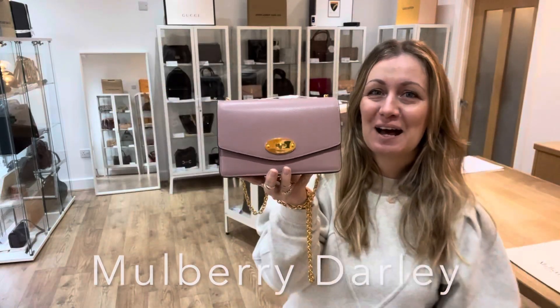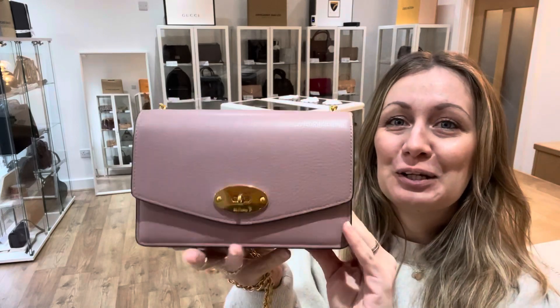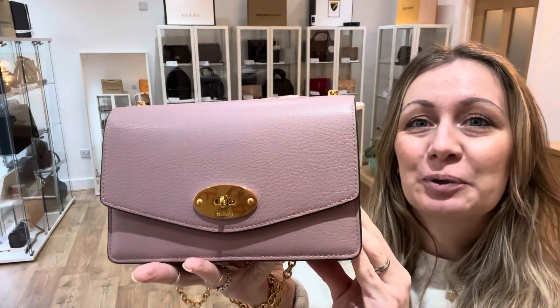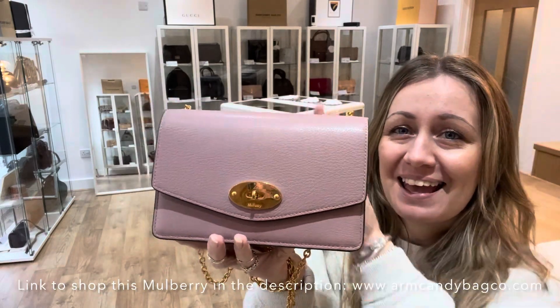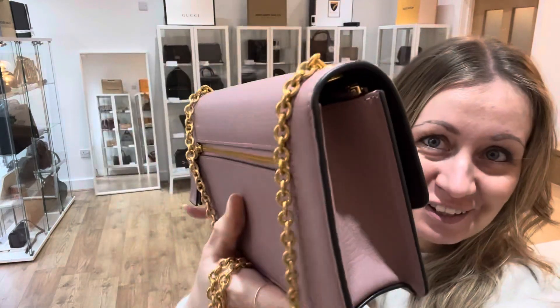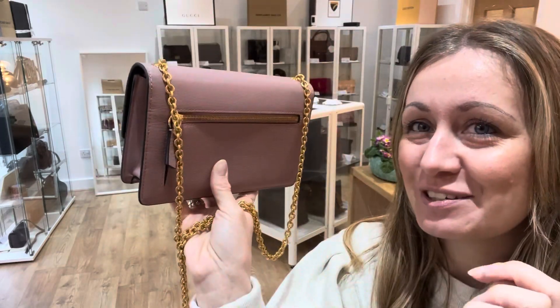Hi bag lovers, welcome back to Arm Candy. We've got for you right now this absolutely gorgeous little Mulberry Dali. It's in size small and it's in the most delicious mocha rose colour. It is just fab.